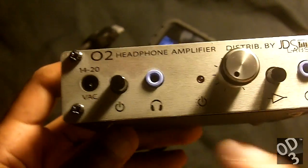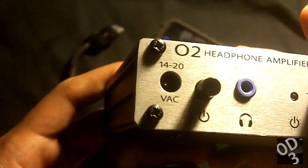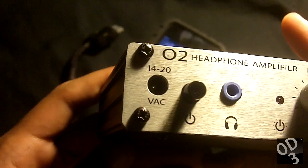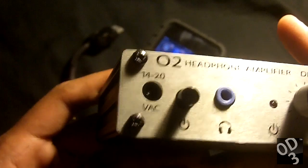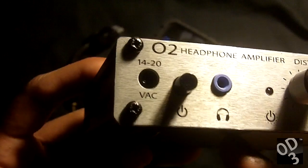Just a tour of the front panel: the first thing that you're greeted with is a 14 to 20 volt AC input jack. This amplifier does not accept DC, so keep that in mind if you're buying an AC adapter for this amplifier.